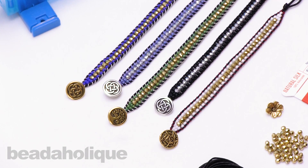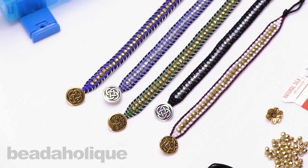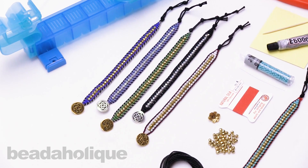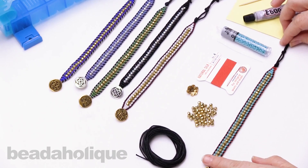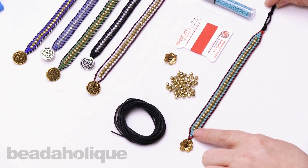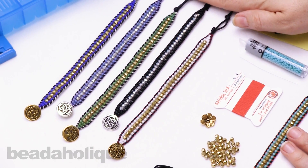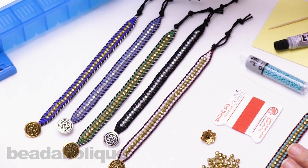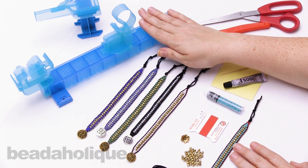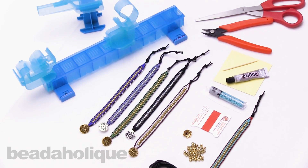Hi, this is Kat with Beadaholique, and in this video I'm going to show you how to make the wrapped loom bracelets. These are exclusive kits by Beadaholique. I've brought out all the colors that you can purchase, featuring the cotton cord. You'll get a beautiful black cotton cord with each kit, a personalized button, and you can choose your color of beads and wrapping. We also sell refill kits, so if you've purchased a full kit with the loom, you can purchase more colorways to create more bracelets without buying another loom.